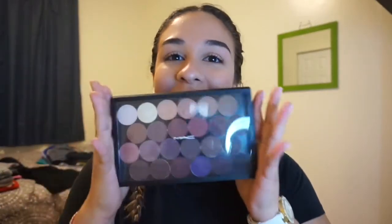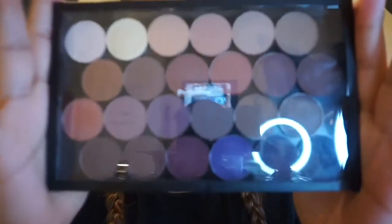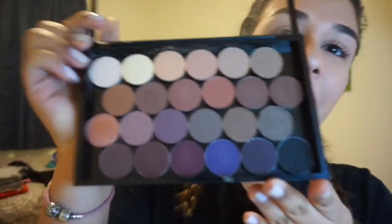Hey guys, welcome back to my channel. So today I'm going to be talking about my MAC palette. I customized it — I picked the shades out myself.